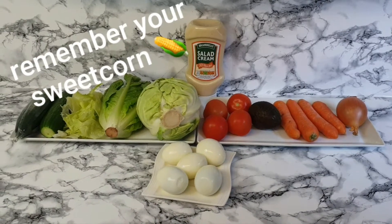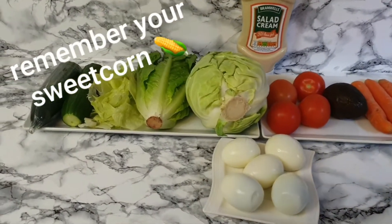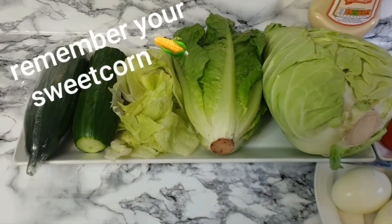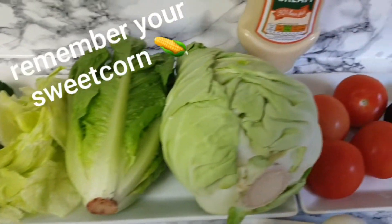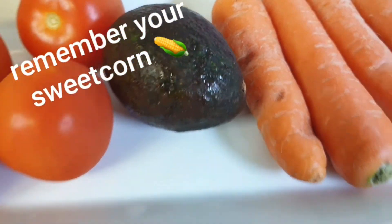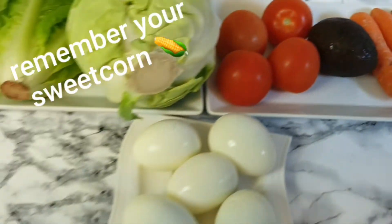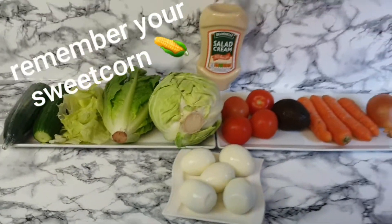Hi guys, welcome back to my mum's channel. Today she is going to be making some salad with some salad cream. You don't have to use avocado or all the onions, but they really taste nice. Let's get started.